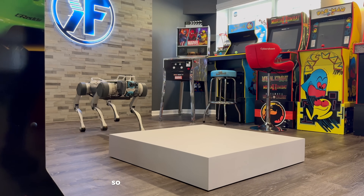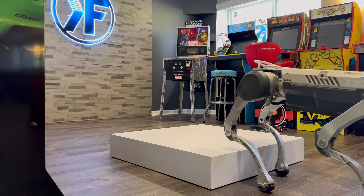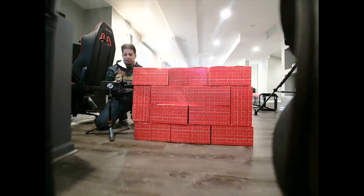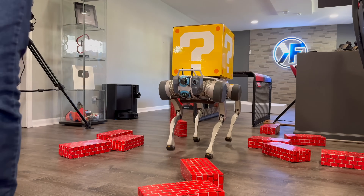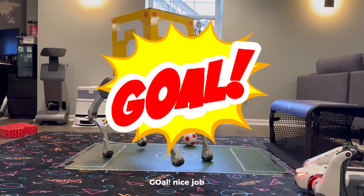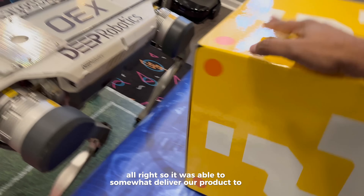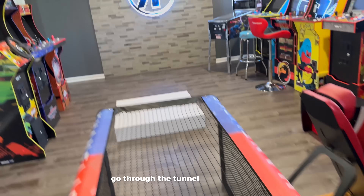All right, let's go. So we're going to go through the stairs first. It was able to somewhat deliver our product to the final destination. It was able to score the soccer ball, break through the wall with ease, handle the obstacle course, go through the tunnel, and lastly climb over the step. I have to say, it's quite impressive.